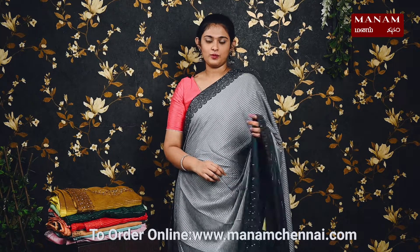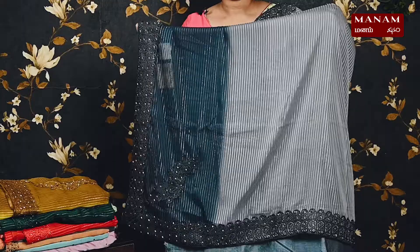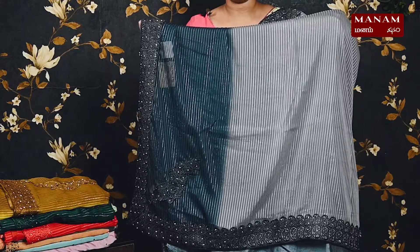Starting off with the first shade, we have this beautiful gray color saree. On the body it has silver zari stripes all over, and it has a different shade towards the border — a darker gray towards the border and a lighter gray elsewhere. For the borders, we have a double-sided lace border with stonework on it.